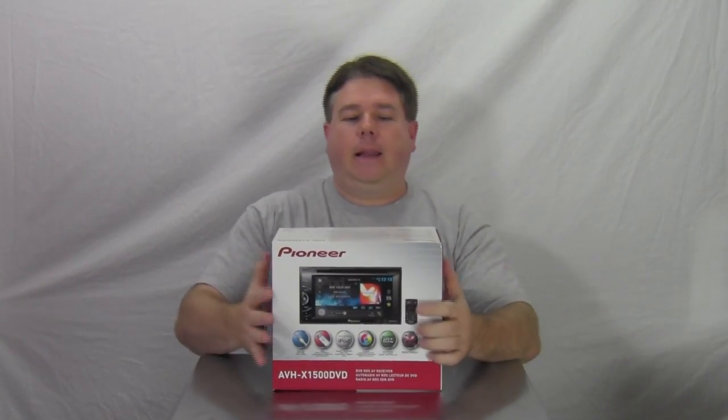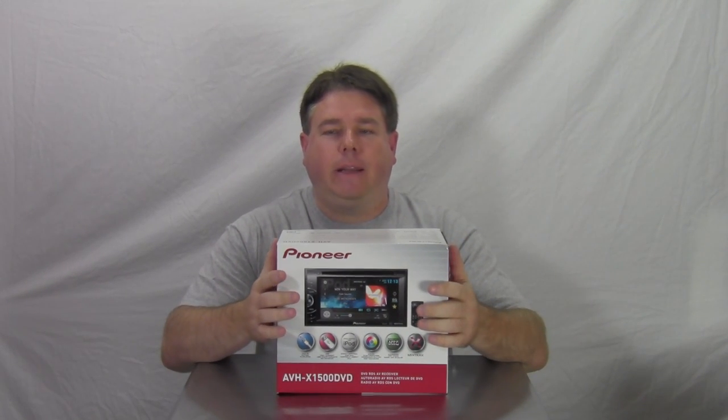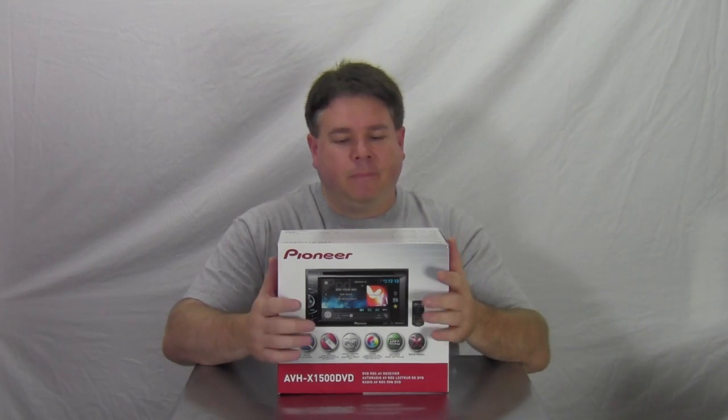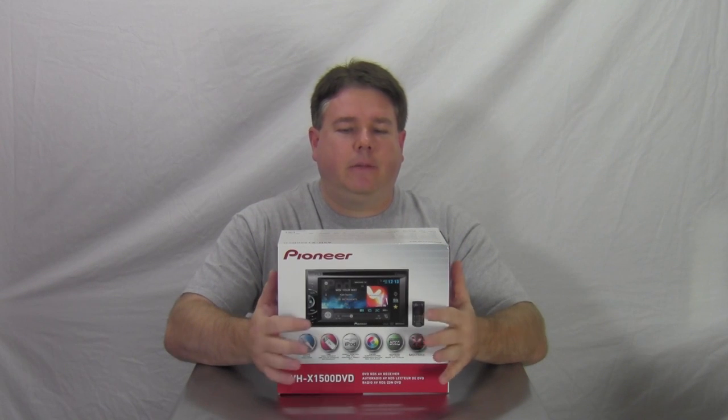What's going on guys? This is Paul with 12VoteViewer.com. Today I have a Pioneer AVH-X1500 DVD. This is Pioneer's first in-line touchscreen DVD player. The price on these is around $299.